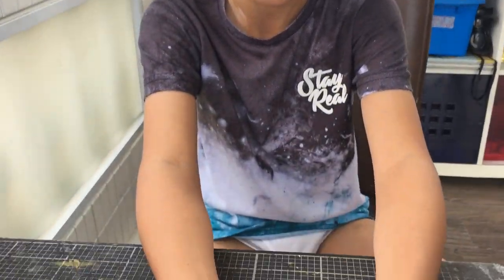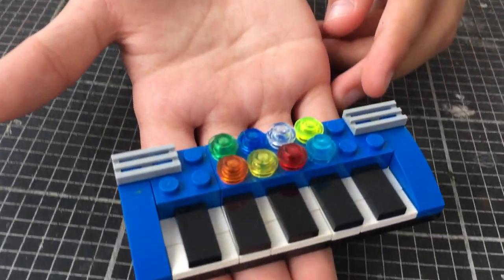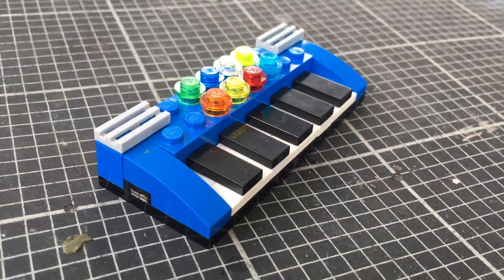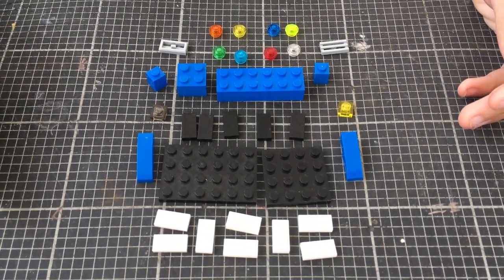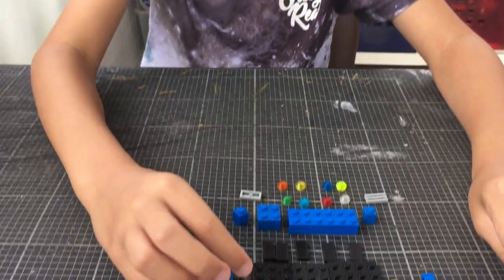Welcome back to Captain Fun videos. Today we're going to show you how to make a mini Lego piano. These are the pieces you need — feel free to pause the video. Let's start to do the board.